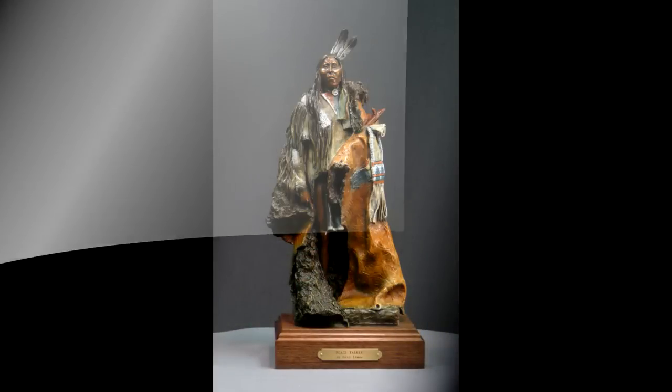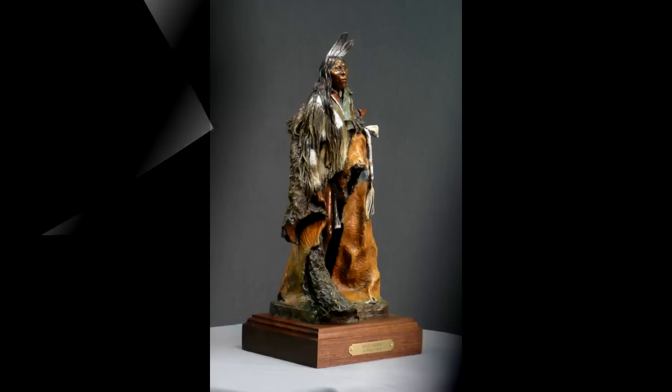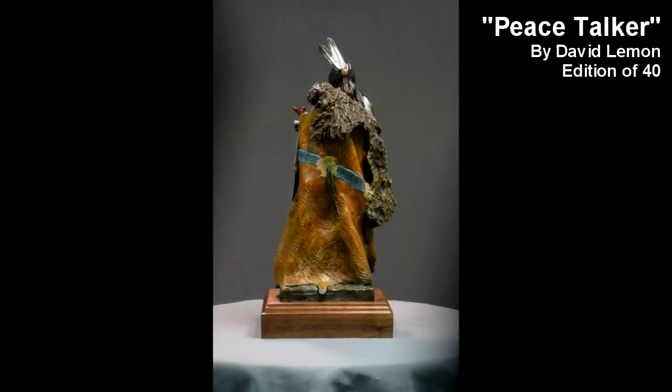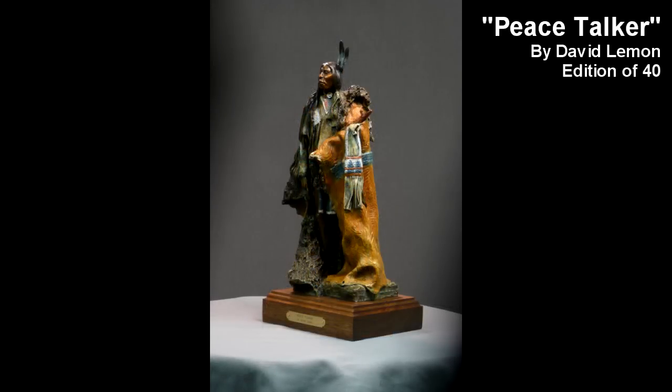Here are the final photos that I took of that bronze. I think it turned out pretty good — I'm happy with it. Alright everybody, have a great night. I hope you like this revisit of the coloring of Peace Talker.